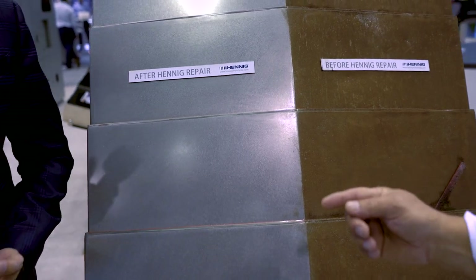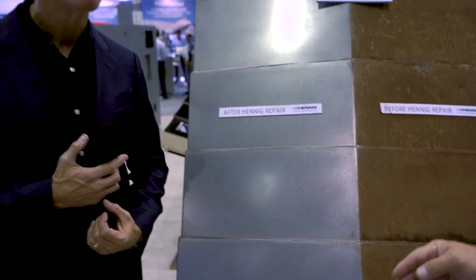At the same time Jim, we can also reverse engineer this cover. So in the future, instead of having any downtime, they can purchase another cover, have it sitting on the shelf, and the machine downtime is gone at that point.